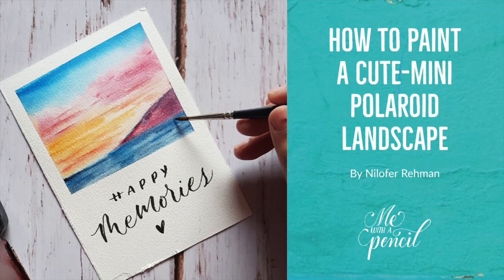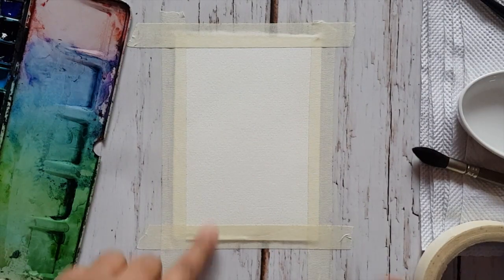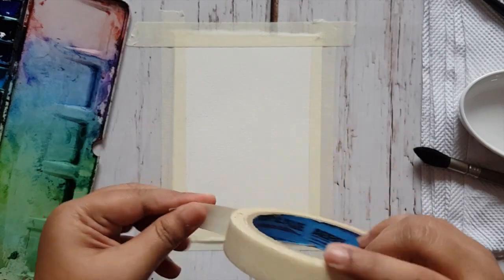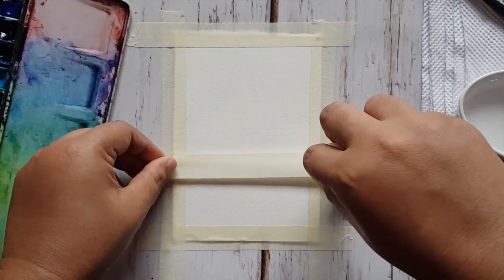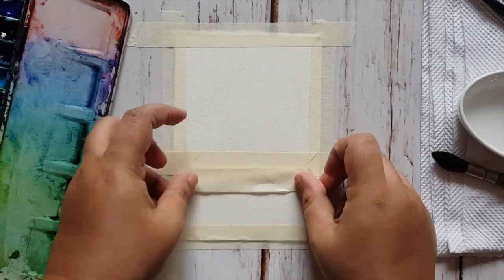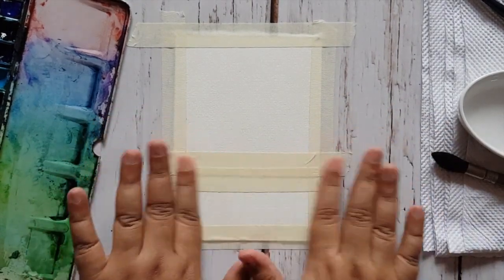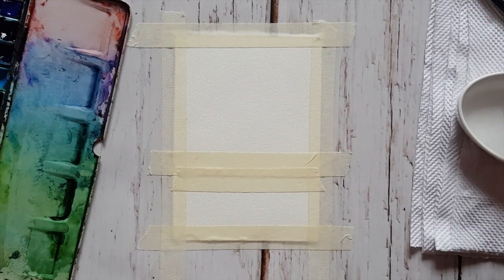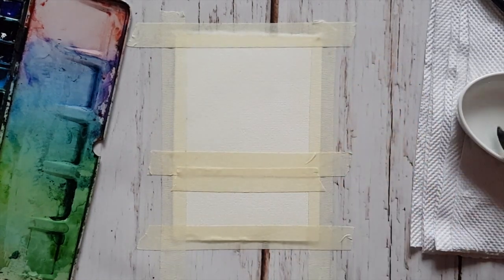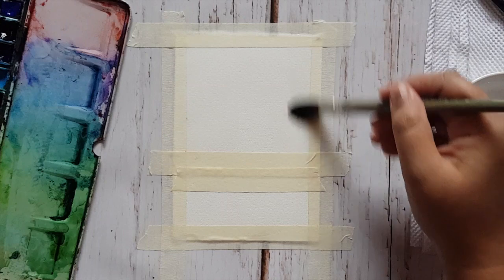Hello and happy Monday! Today we are painting a cute mini Polaroid landscape. I have taped my paper to my desk and now I am dividing my paper into half or three-fourths — whatever size you want to make the painting. I am going to apply a first water wash to the paper.